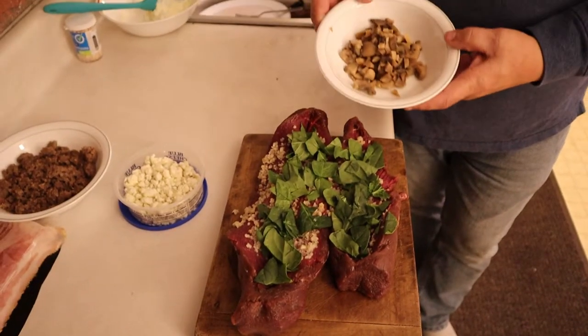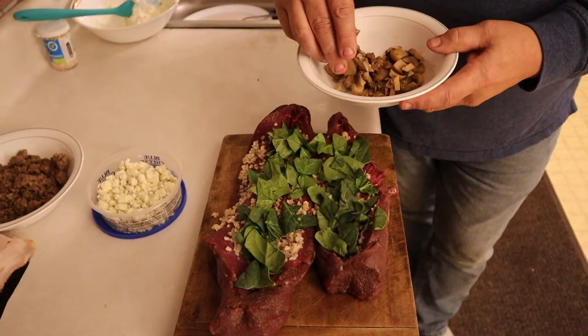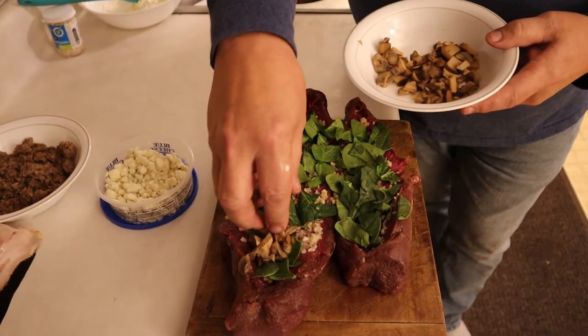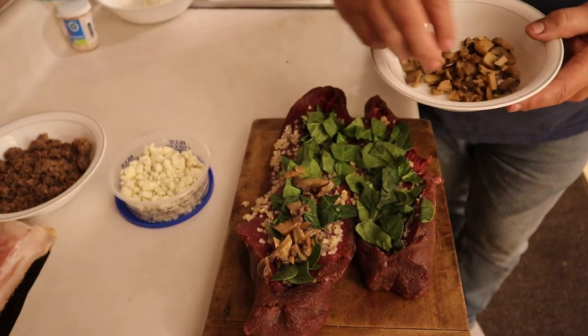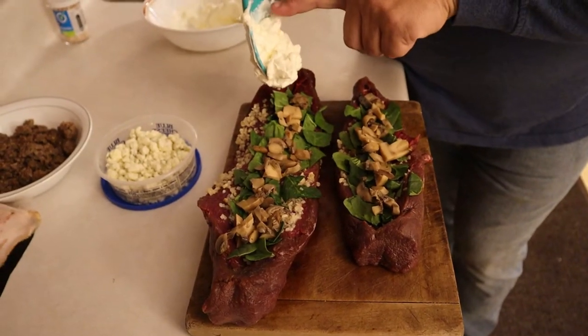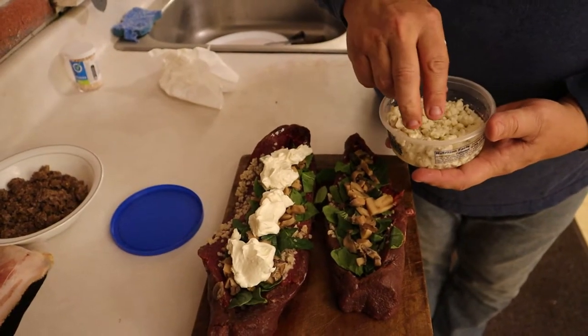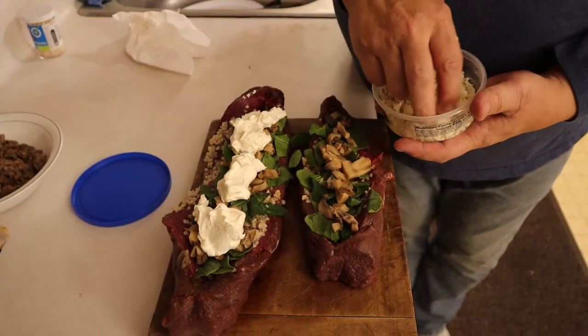The next thing we're going to put on both of them is some mushrooms. I chopped them up a little bit so that they weren't whole. Now we're going to put some cream cheese in the one, and then on the smaller one we're going to put blue cheese.